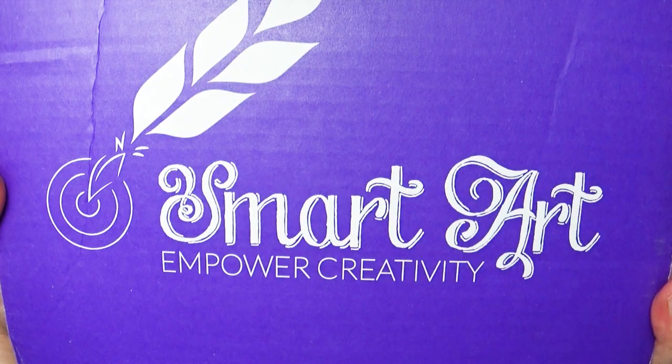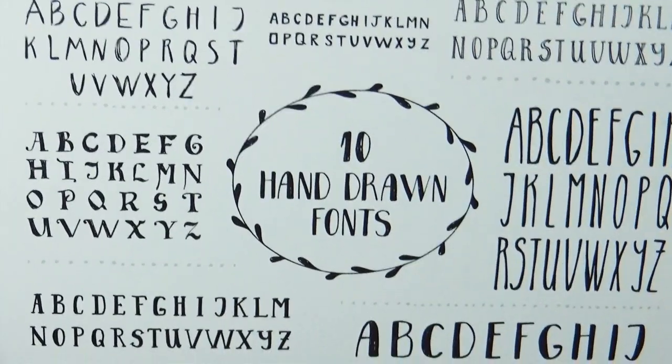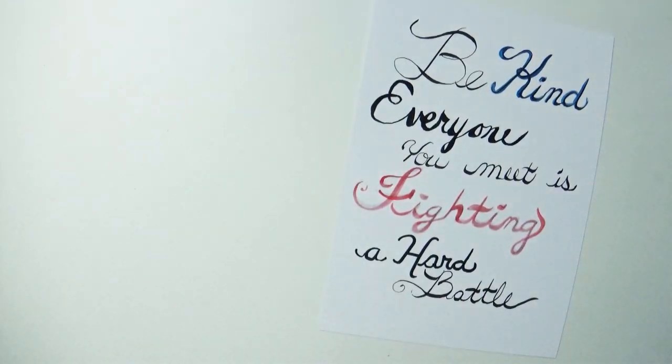I want to give a big thanks to SmartArtBox for sponsoring this video and helping me continue to create things I enjoy. If you're interested in trying out one of their monthly subscription boxes, I'll leave a link to their website in the description box below. If you're brand new to my channel, make sure to hit that subscribe button so you don't miss out on any future videos. And as always, God bless you guys, thanks for hanging out with me — write some stuff in the comments and we'll see you next time. Bye-bye.